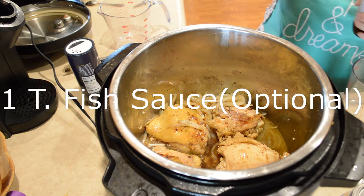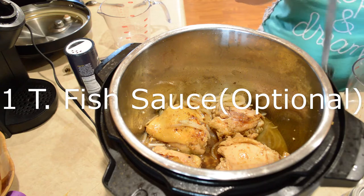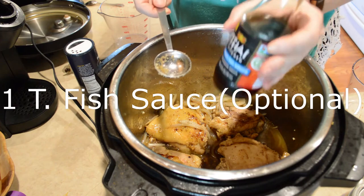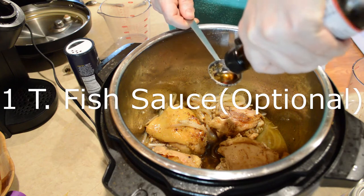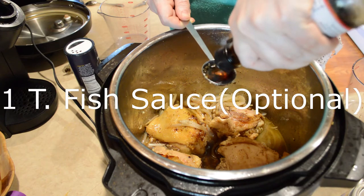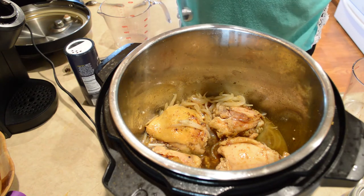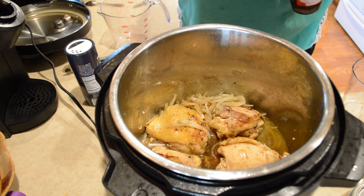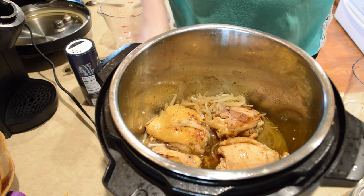This next ingredient is optional but something I really like to add — if you don't have it you don't have to put it in. It's fish sauce. I'm going to put a tablespoon in here. I just think it adds a kick of flavor. I've tried several different versions of this recipe and it really kicks the flavor up quite a bit.